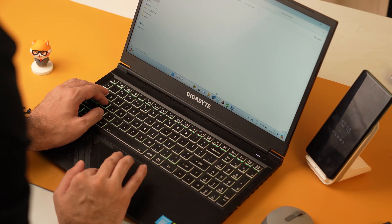The trackpad is nothing much to speak of — it is a standard trackpad that's fairly big and works well.